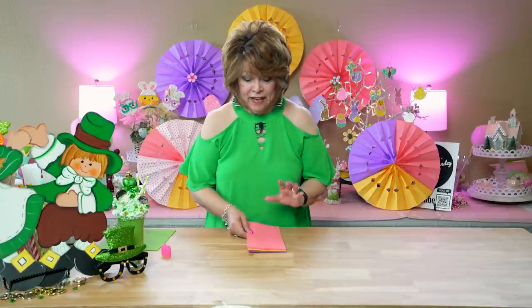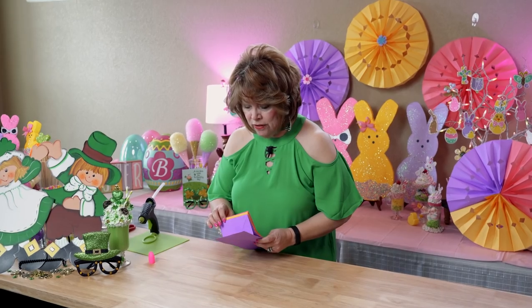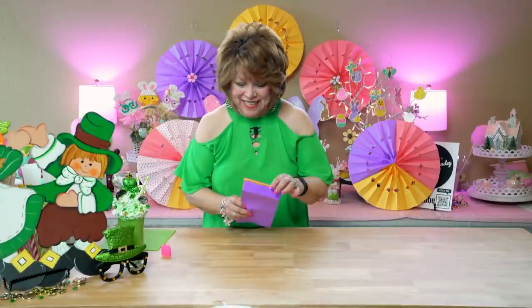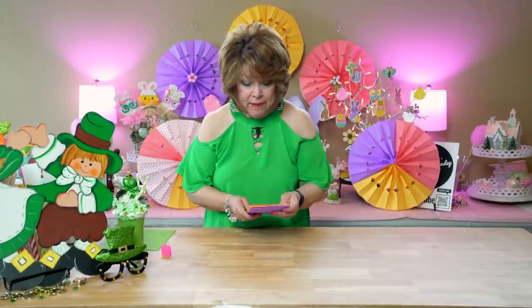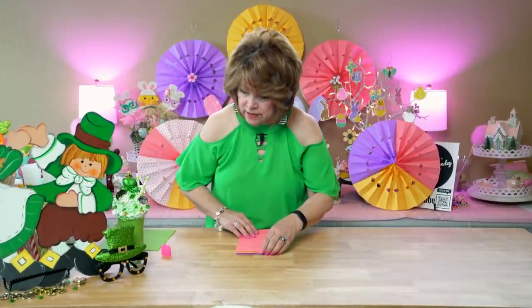Okay friends, today I have this quick and easy craft for you. I'm putting two minutes on the clock for you. It's real simple — it's how I make my pinwheels. I use my pinwheels for decorations for all kinds of parties and all kinds of seasons.